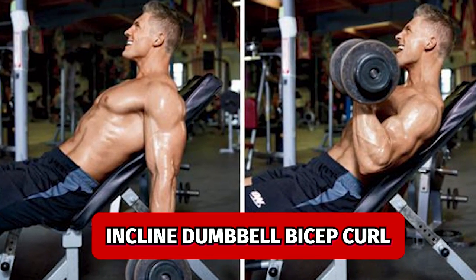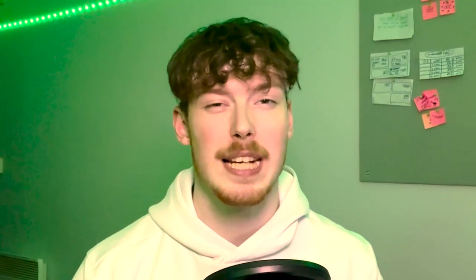One I love is the dumbbell incline curl, where you set a bench on an incline and do your bicep curl starting from behind your body, curling all the way up. This allows you to get a full range of motion and fully stretch your biceps out. This is really good for your short and long bicep heads.